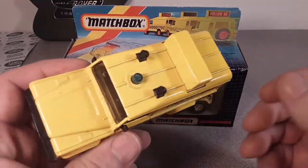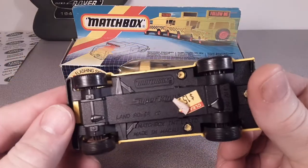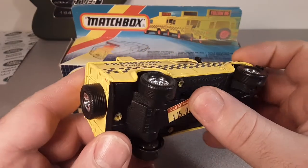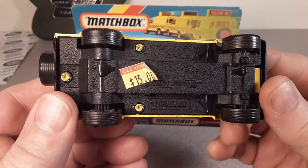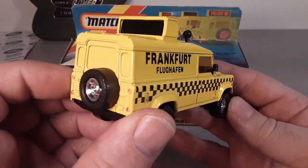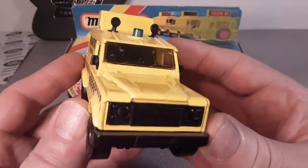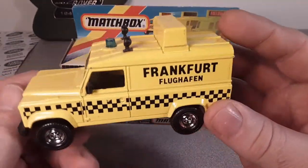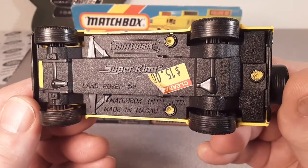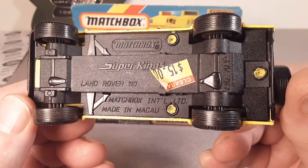Not too long ago, this was the one and only example I had of this. I'm not really sure where I got this one from. It says it was on clearance for $15, which I think is a pretty fair price. This was a beautiful, beautiful piece. It is a Matchbox Super Kings Land Rover 110.